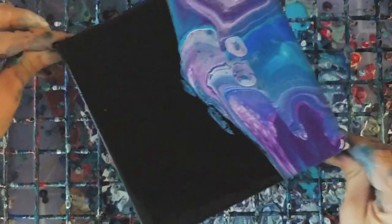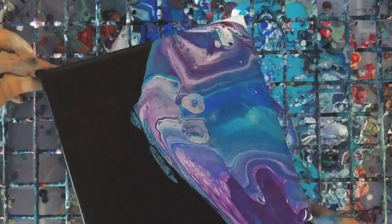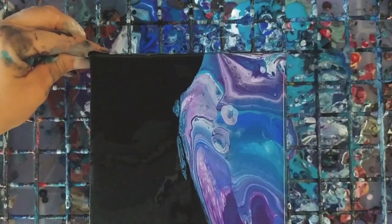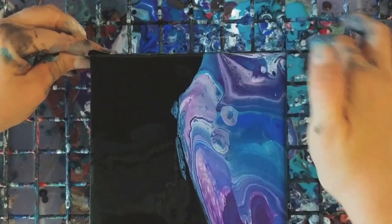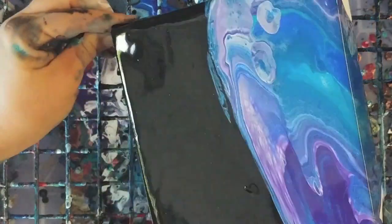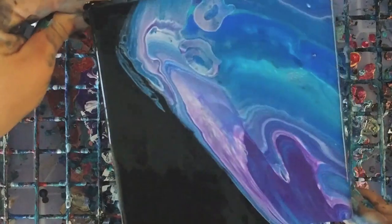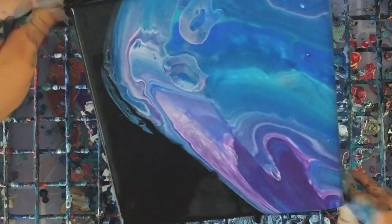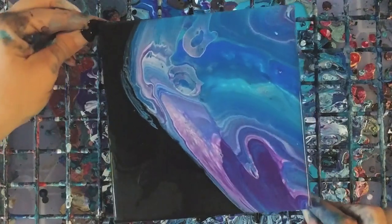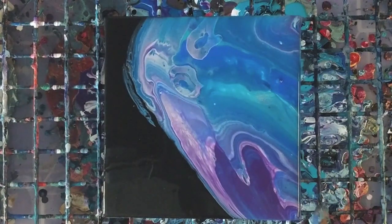Obviously we've got a lot of black, so I'm gonna be spreading the color out a bit here. Okay, I like that. I do want to torch this a little bit more.